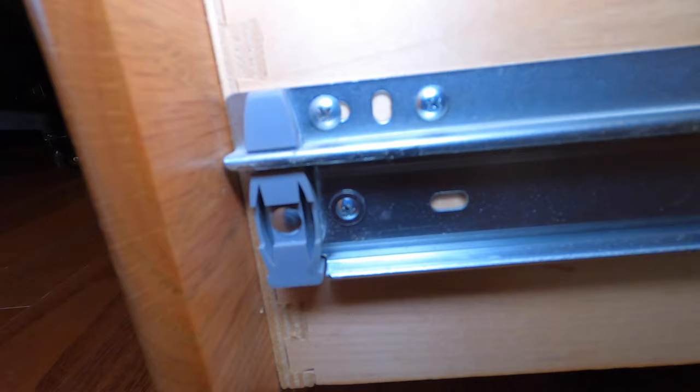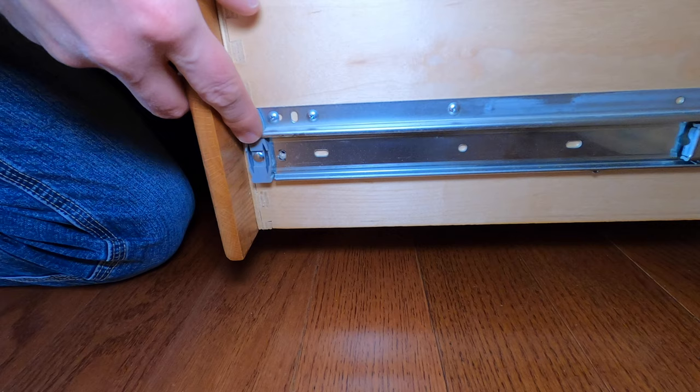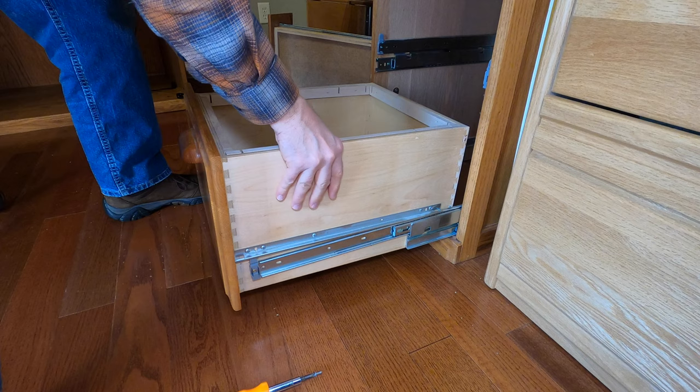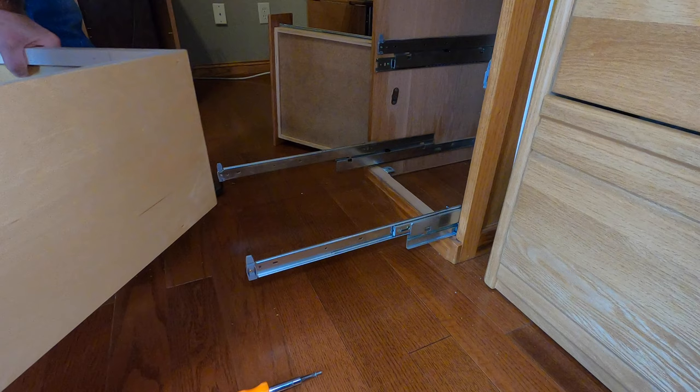But this one has a screw. You take the screw out, you lift the drawer up, and you can take it out. One screw. There's also a little tab here — sometimes you got to push in. And then in the back, you have to pull it out of this thing and lift it out. Just like that.